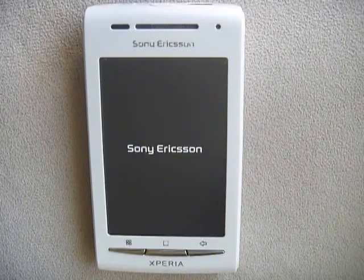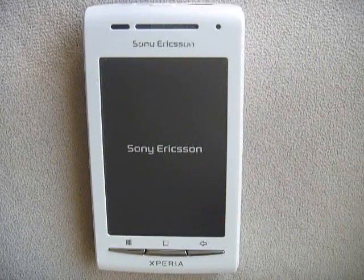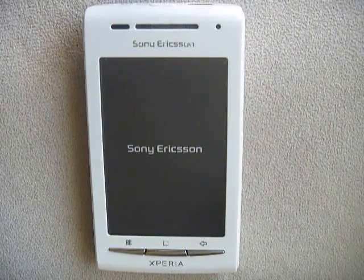It's pretty quick to boot. Let's see how long it takes to do a factory reset. This is in preparation of installing a custom ROM on the Sony Ericsson X8.